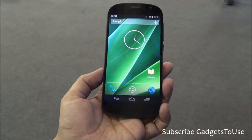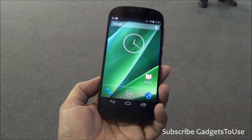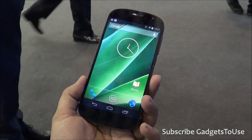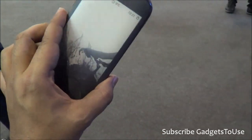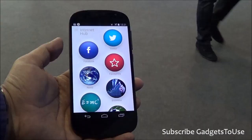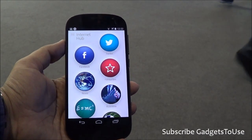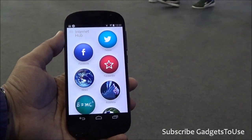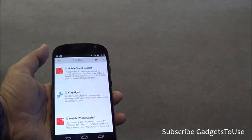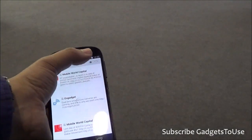But the final phone which will come by the end of this year 2014 will have the camera working. And whenever you take a photo from the camera application on this phone, it will appear on the electronic paper display on the back side of the device by just tapping over here.